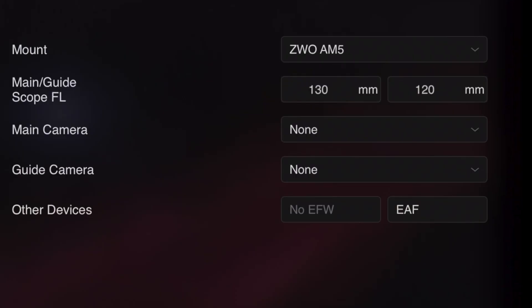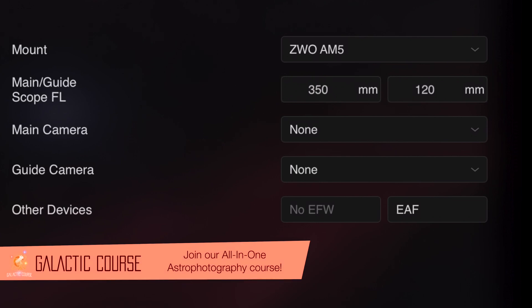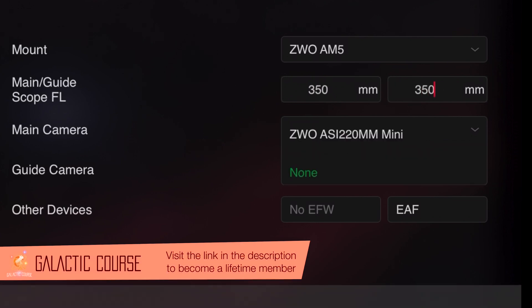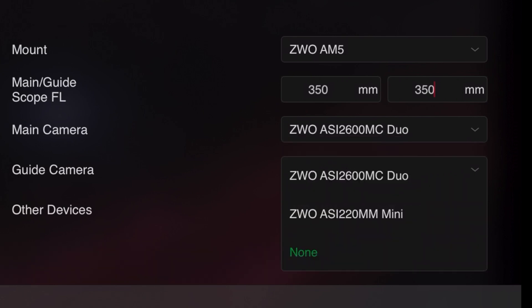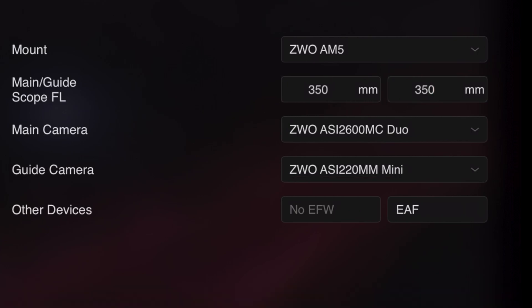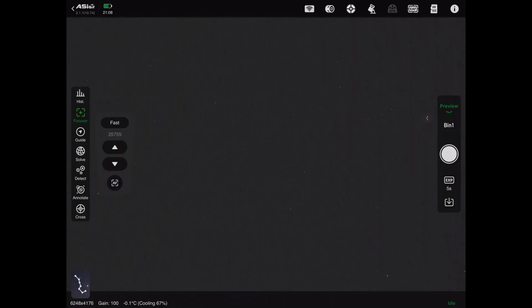On the home screen of the ASI Air, it's very simple to add the camera. Just make sure to change the scope focal length, especially the guide scope focal length — make sure they both match, because this is just like an OAG, so it uses the same focal length. For the guide camera it will be the ASI 220 mini, because this is where the sensor comes from. Make sure you focus your stars before you care about the guide window at all, because if your main camera is not focused, it's going to mess up later anyway. Once your stars are focused, you can go into the guide window and start taking pictures.